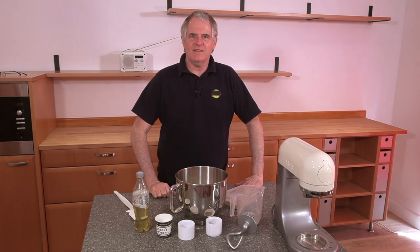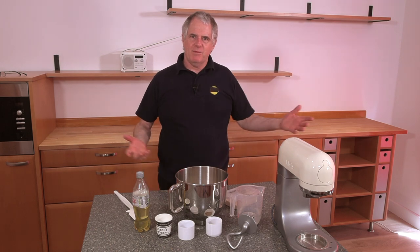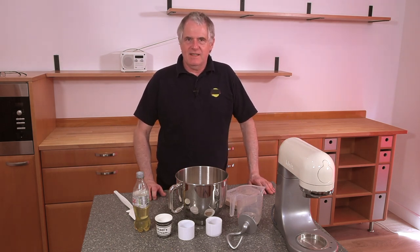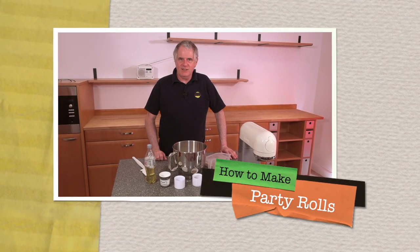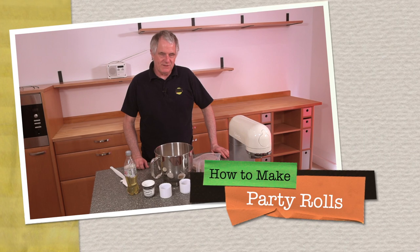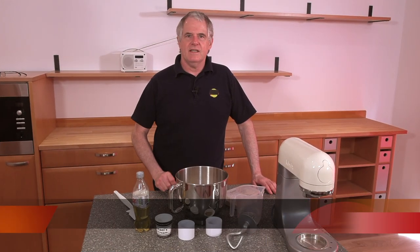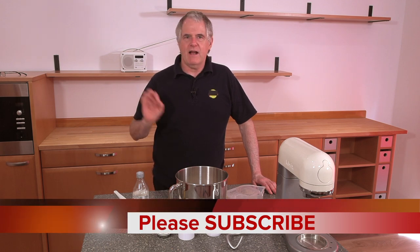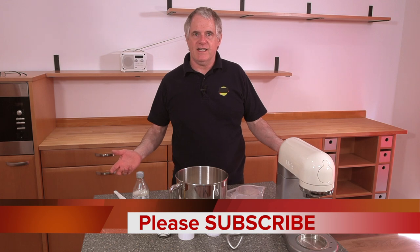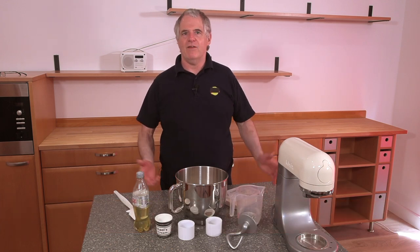Hi everybody and welcome back to the channel, today we're in the kitchen. I've not quite finished but I have to get on with doing a recipe. Today we're going to do some party rolls — two sorts: the little long ones and the little round ones. You can also use them for your kids, pop them in their little boxes to take to school.